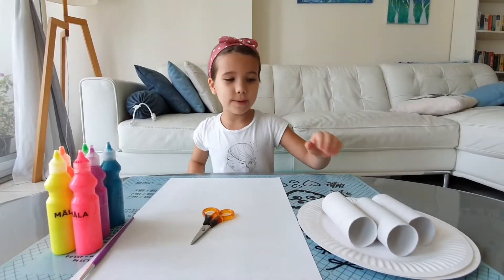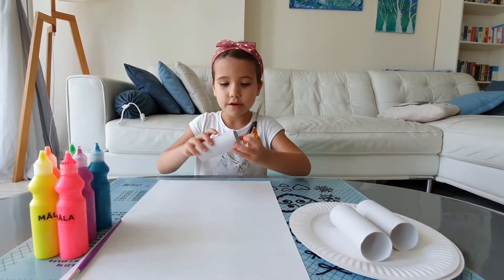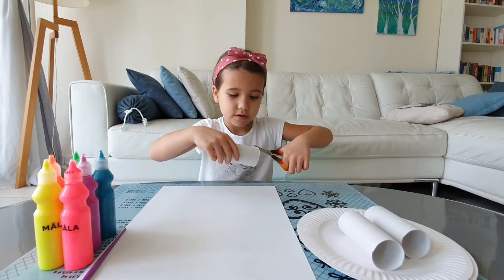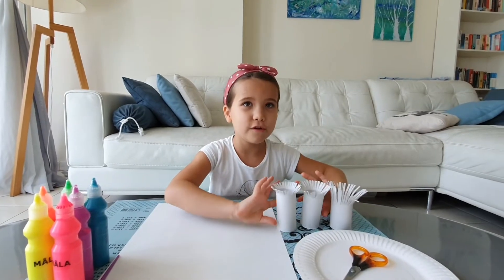I need to prepare my paper rolls. I take one paper roll and I start to cut it — like this, only a little bit. My paper rolls look like beautiful brushes.